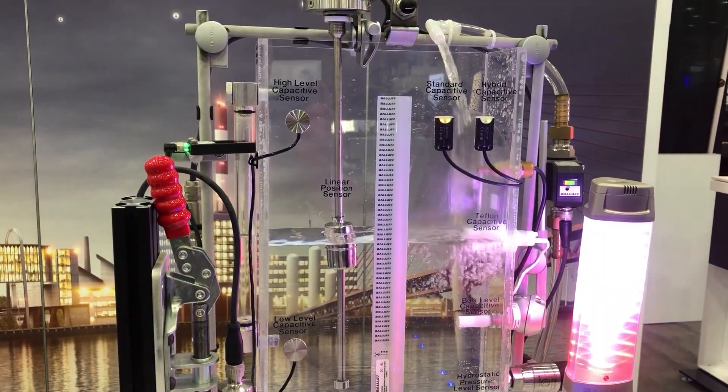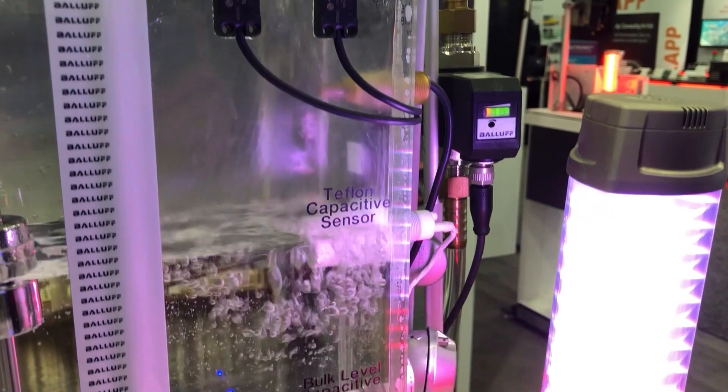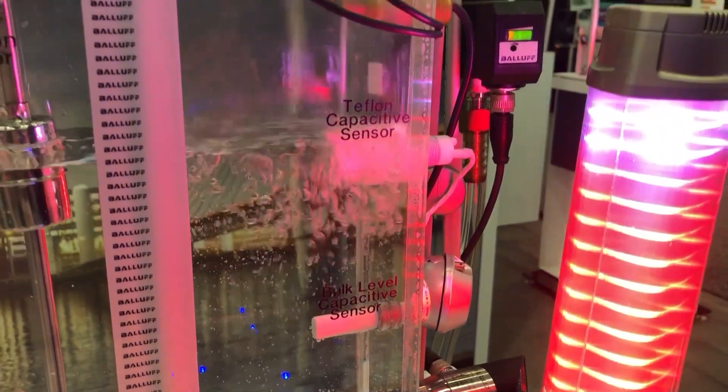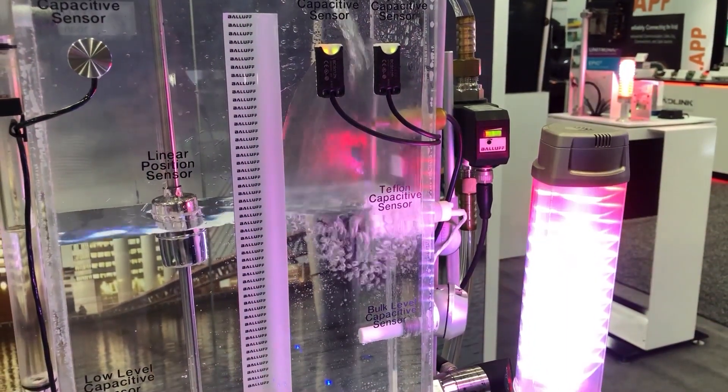Now if contact is desired, we have a bunch of other capacitive sensors with different coatings actually touching the media — encompassing the actual sensor itself with the media you're detecting a level in.